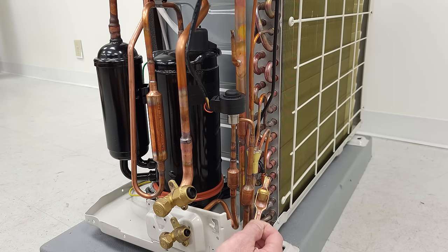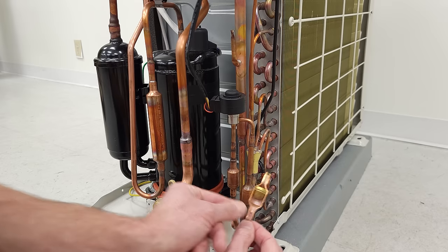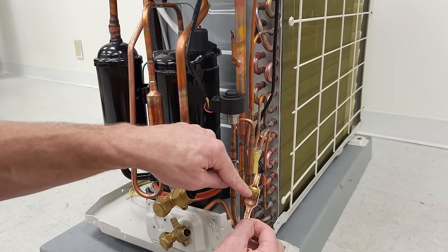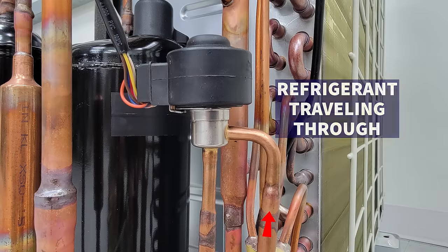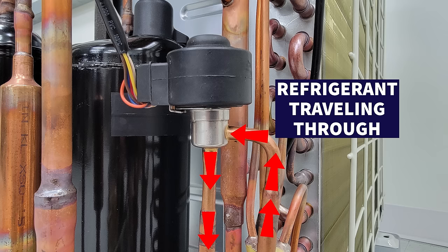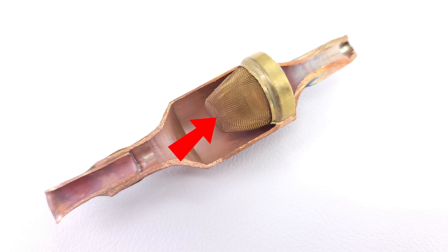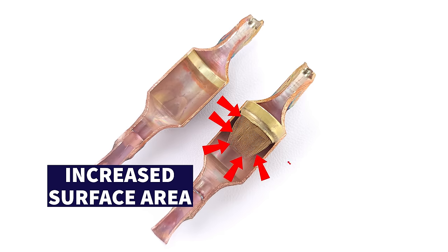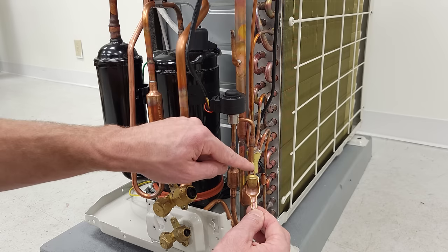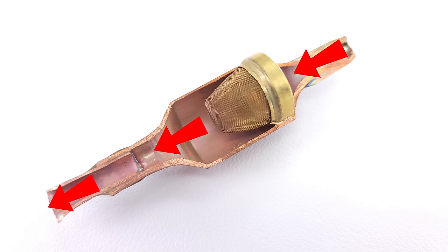Even over here, this is serving two functions. It's a muffler to allow the refrigerant pulsations to gather and reduce vibrations, but there's also a strainer screen to capture any copper shards that may be coming through, protecting the EEV from those particles. It's designed as a net — not just a flat stainless steel screen — because the purpose is to have increased surface area so there's no friction or pressure loss from one side to the other. Even if part of this got clogged up, it's still going to allow the refrigerant and oil to travel through.